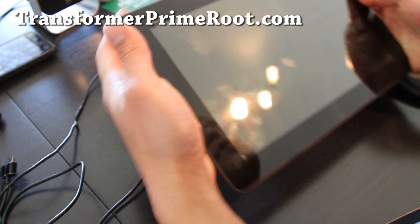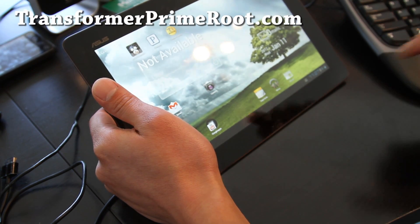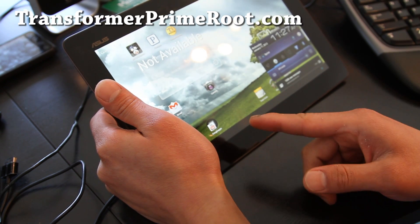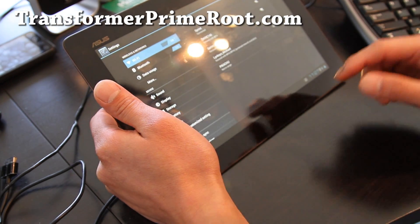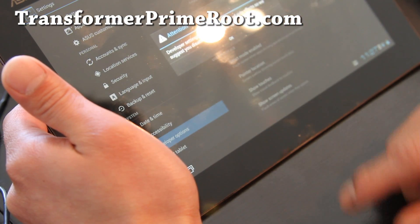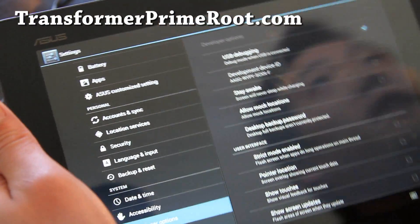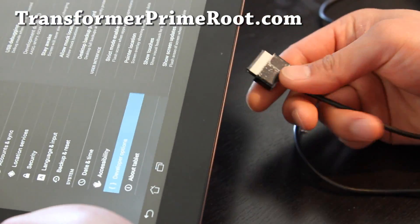All you gotta do is turn on your Asus Transformer. If you didn't install drivers for Windows, go ahead and install it — I have another video on that, with links in my video details or on my blog post. Go to Settings and make sure under Developer Options, USB debugging is checked on. See right there?